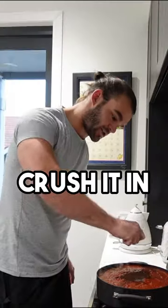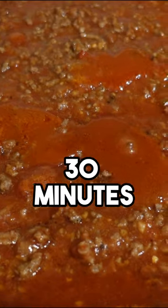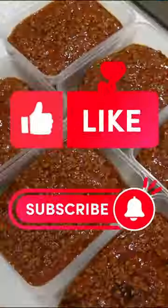Two beef stock cubes — crush it in. Stir it all through. Let that simmer on a low heat, take it like at least 30 minutes. And there you have it. Bloody delicious.